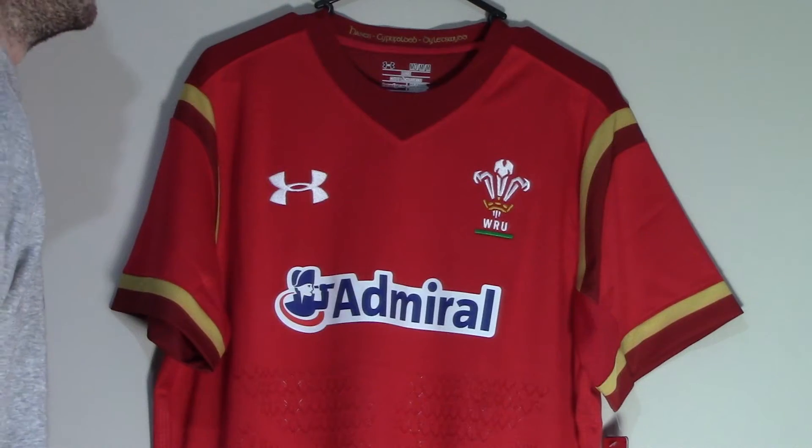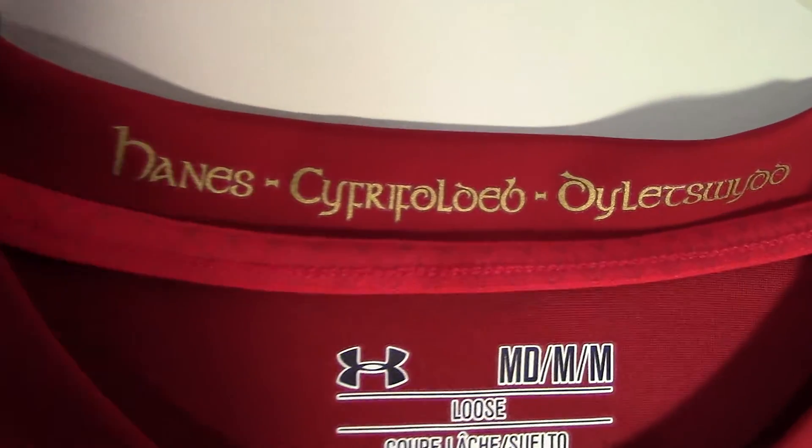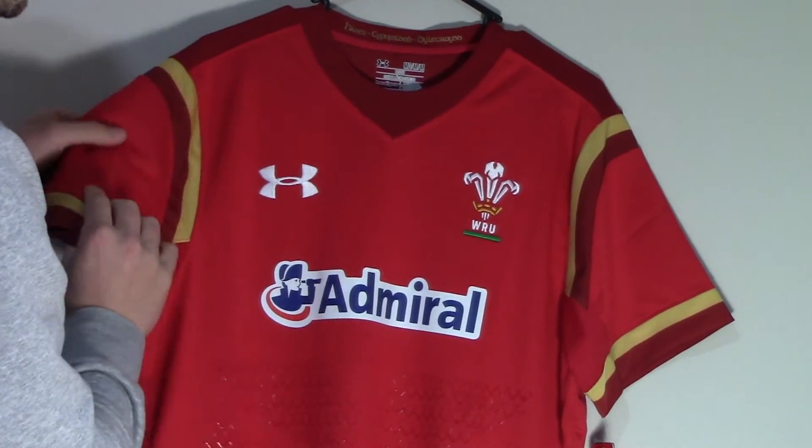On the neckline in gold, a Welsh motto is used which means history, responsibility, duty in English. Additional gold trim applications on the shoulders and sleeve cuffs have been added for the first time in the national side's history.